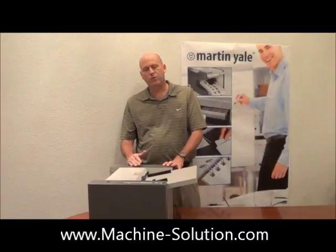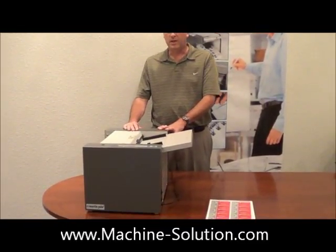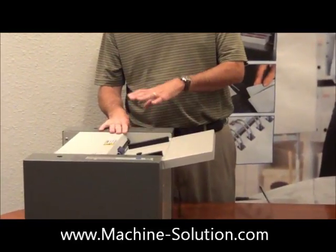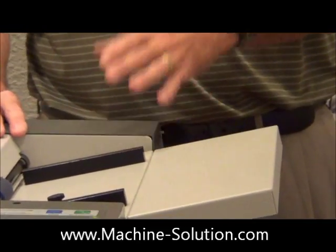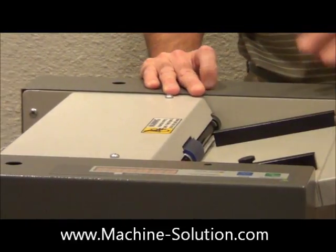This machine is also designed for simplicity for our end users. A lot of the competitors out there have a much more complex operating system and you have to do different selections for different types of cuts to be done. This machine is purely for cutting business cards for you — it's simply load and go.